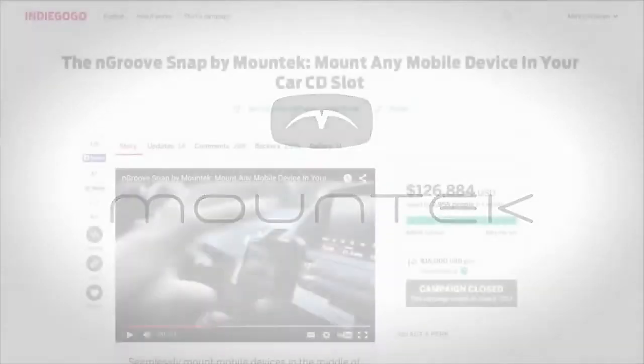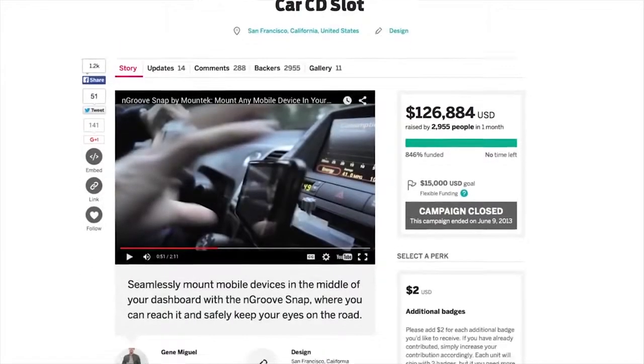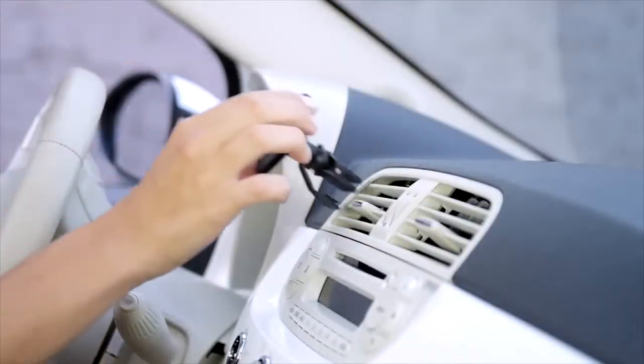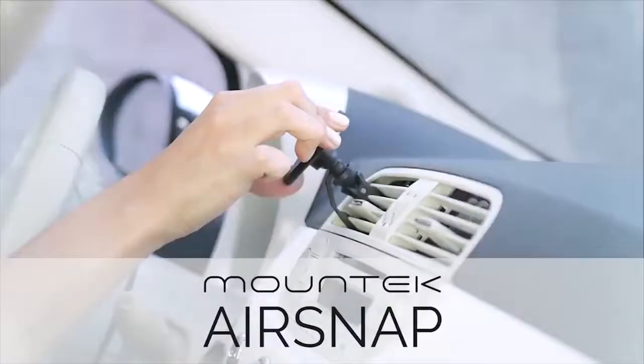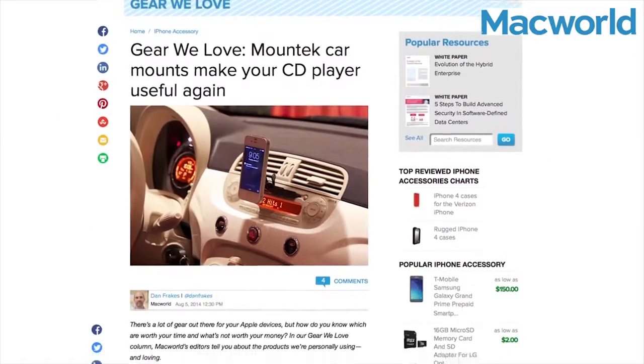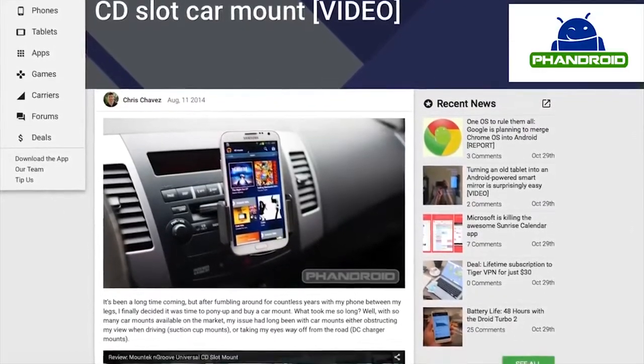The people who brought you the world's first CD slot mount have made an evolutionary leap forward to bring you a secure air vent mounting solution for your cell phone. Introducing the MountTech AirSnap. With 5 years of loyal customer feedback, MountTech has listened to what drivers want.